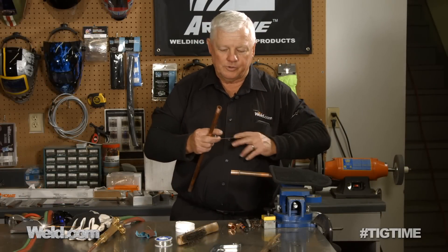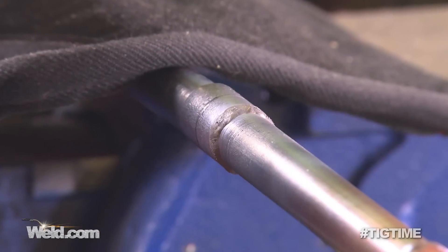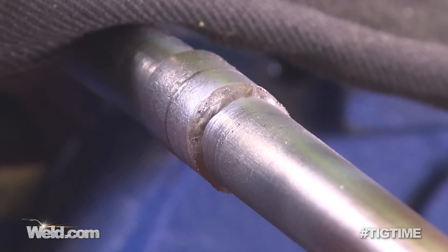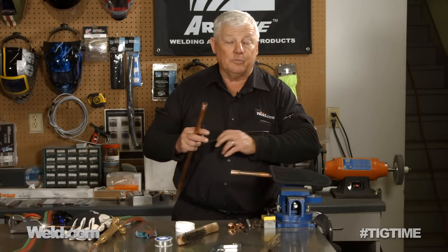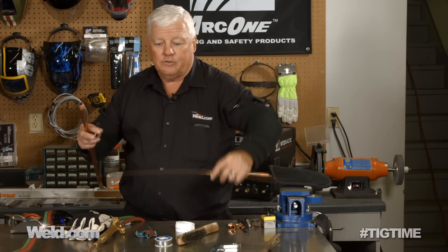Now I just finished the weld using this Everdoer filler material and you can see there's really quite a bit of buildup, but it really does have high strength. Again, you want the high strength for high pressure. If that's what your intent is behind this, go ahead and use the Everdoer. If your intent is to just use it for household purposes — just for water pressure and things like that — then I'm going to show you how to do that.